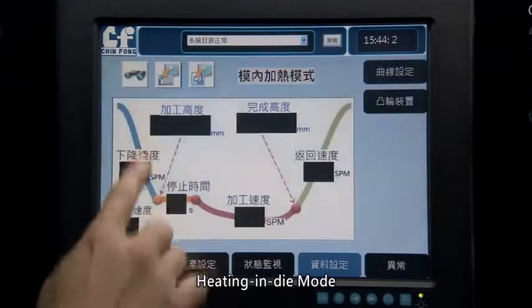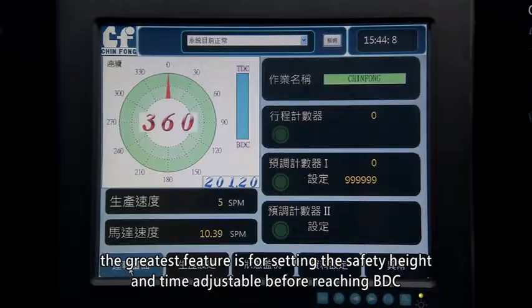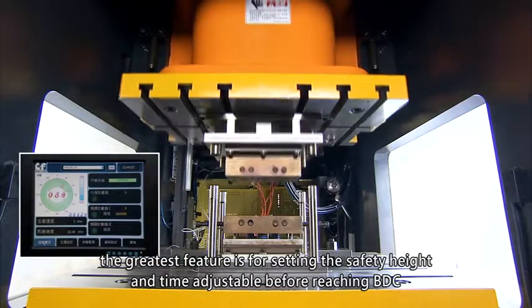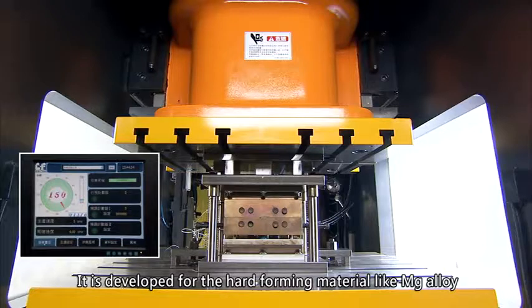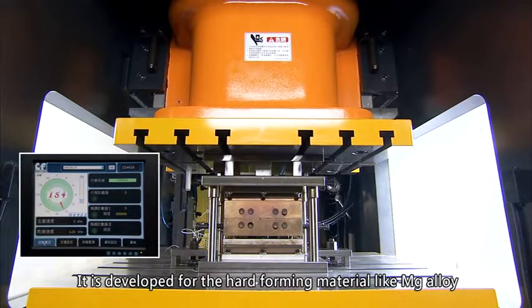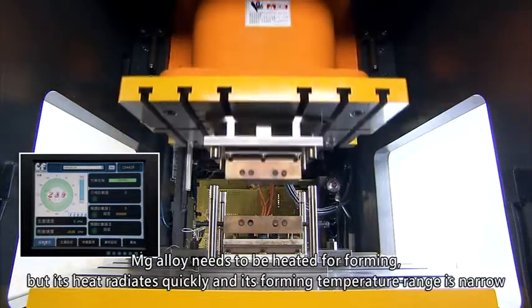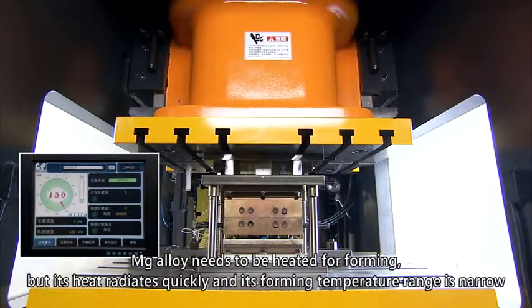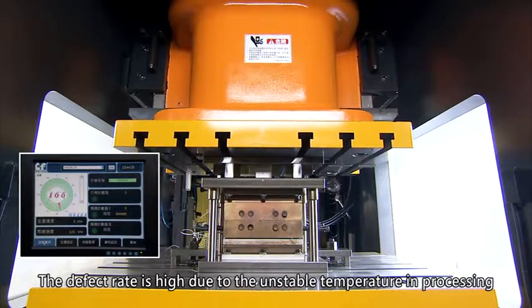Heating in Die Mode: beyond adjustable speed change height and running speed, the greatest feature is the ability to set a safety height and adjustable time before reaching BDC. It is developed for hard forming materials like magnesium alloy, which needs to be heated for forming, but its heat radiates quickly and its forming temperature range is narrow, resulting in a high defect rate due to unstable temperature during processing.